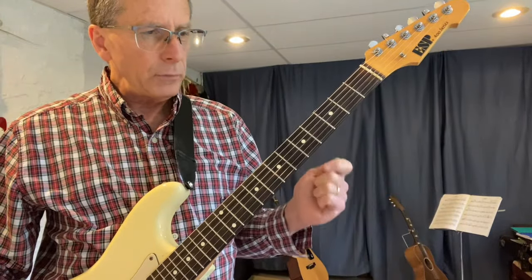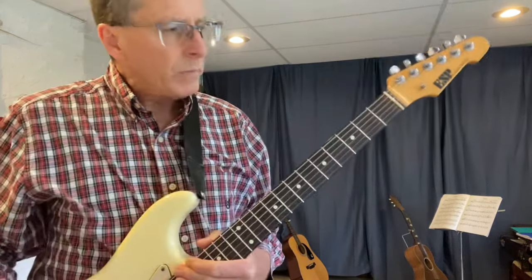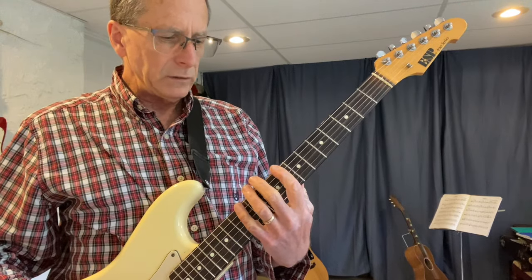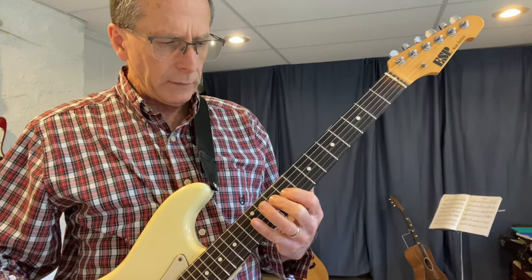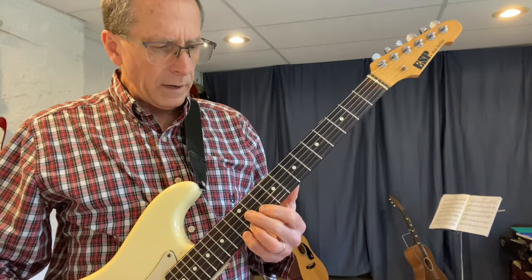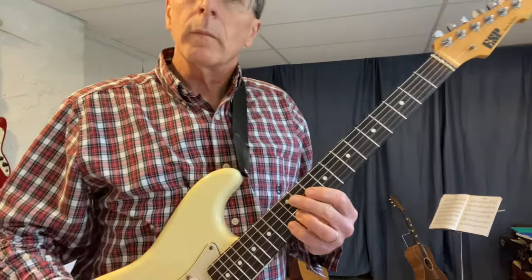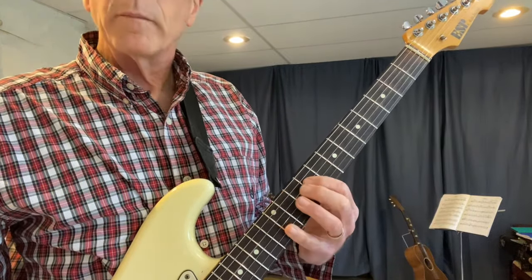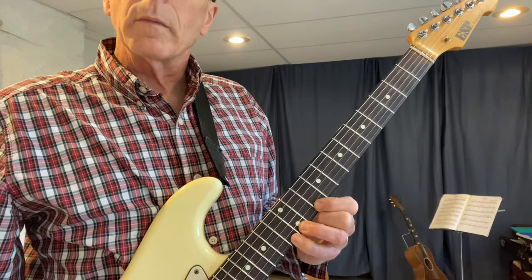So that was two notes per string. Three notes per string is different because two notes per string, most of your lines went that way — they all went that way. Three notes per string, they tend to go this way. So let's do it.